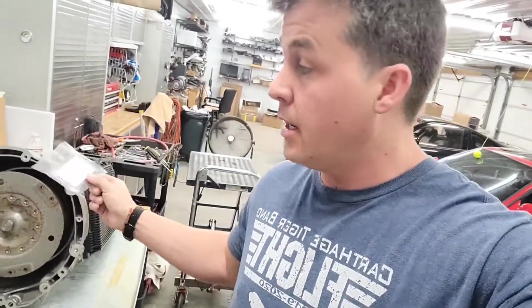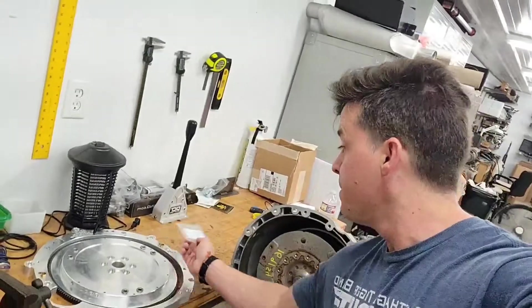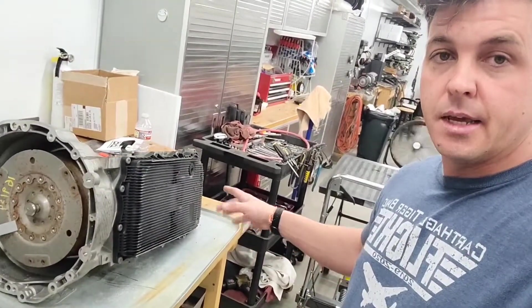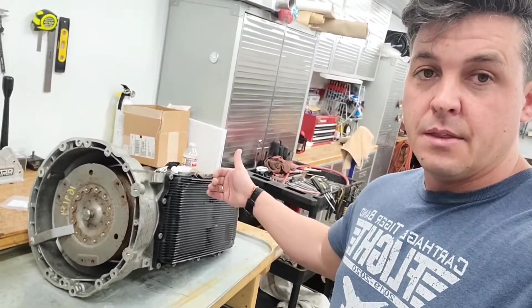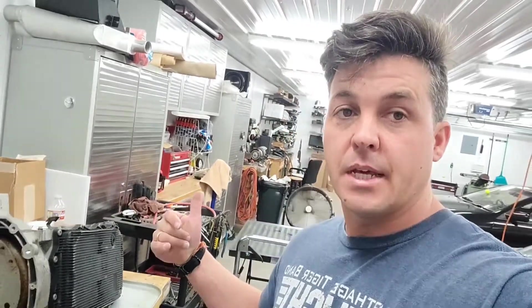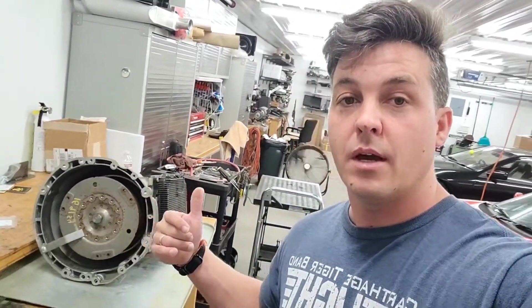You may have seen this in the earlier videos, but we're going to be soldering in this circuit board from Ryutech into the guts of the 8HP70. The first thing we have to do — I've already got it rolled up on its side — is pull off the pan, then pull the valve body out, and then disassemble it a little bit. I'm going to take you guys along for the ride and show you how that works.